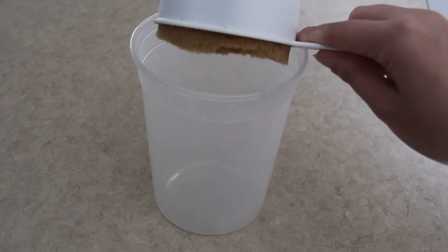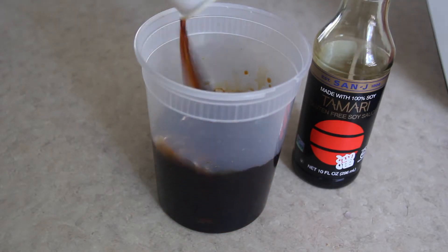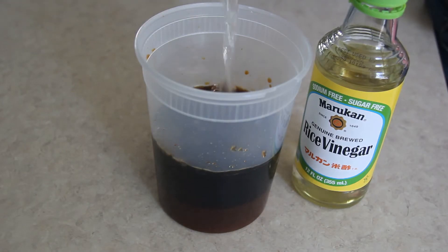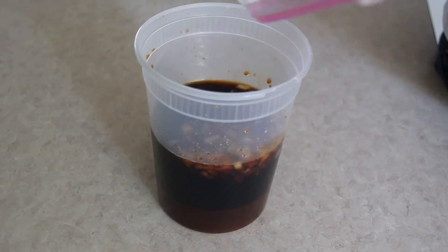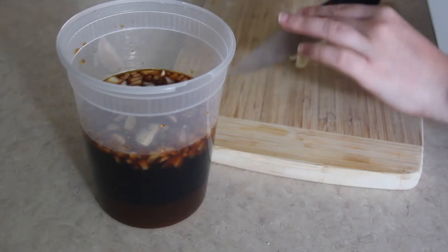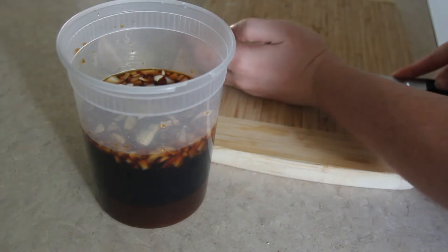For my marinade, I add one cup of packed brown sugar, one cup of soy sauce — this is tamari, it's the same thing — half a cup of water, and a quarter cup of rice vinegar. Then I chopped up one small onion and poured that into my soy sauce mixture. Then I sliced up two cloves of fresh garlic and put that in there as well.